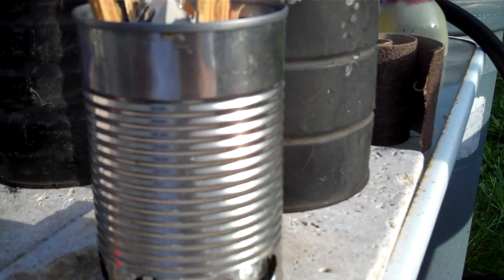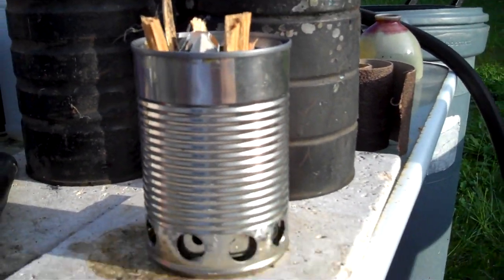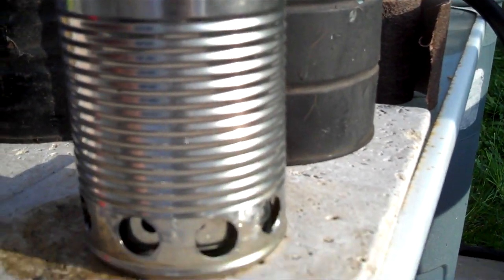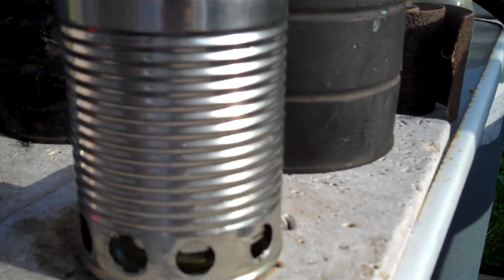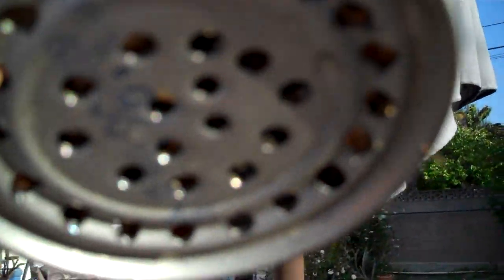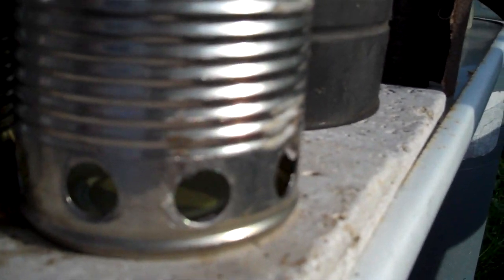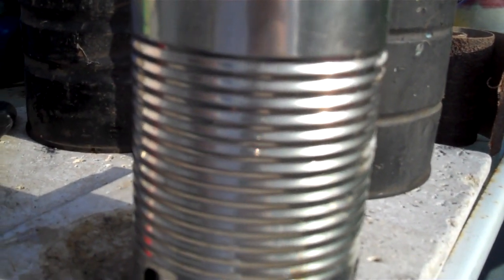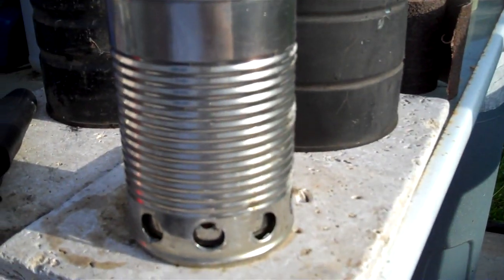Here's a wood gas stove that I made, inspired by one of Hiram's - Hiram Cook on YouTube. Got the internal chamber; there's the internal that holds at the bottom, and there's the outer chamber. So I just made it, and I'm going to light it up and see how it works.